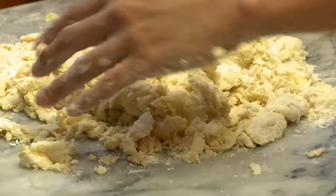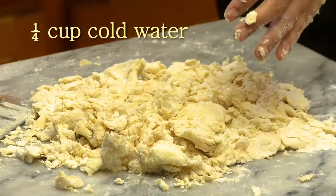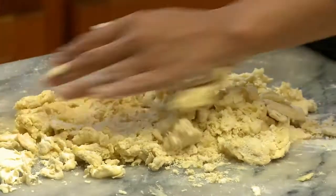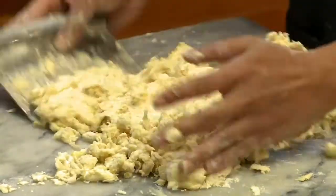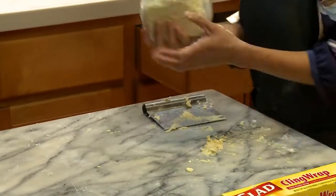Now I'm going to put water in — just pour it right on there. And just fold it over. It goes in the fridge until it's cold.